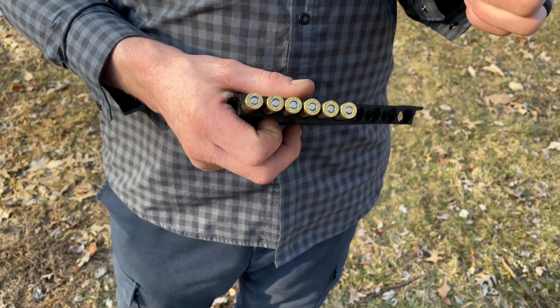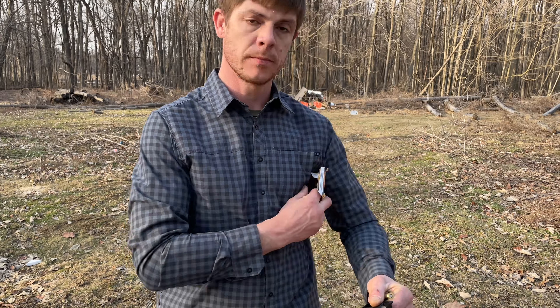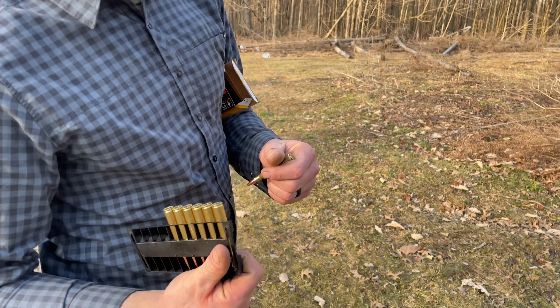Everybody else should take notice — good job Federal. I don't know if you're still doing this or not, but awesome.